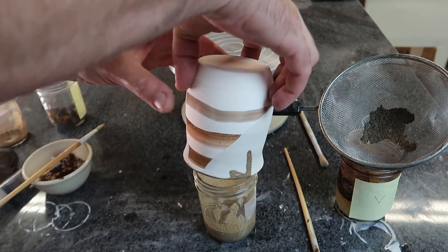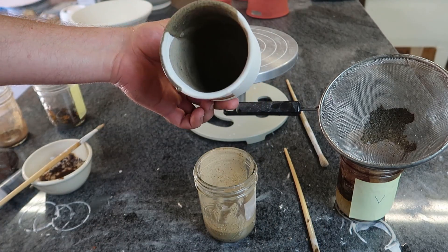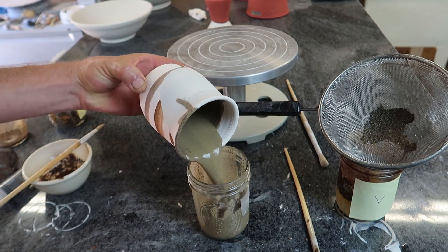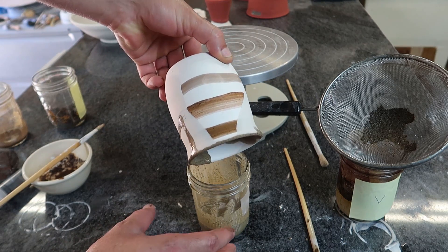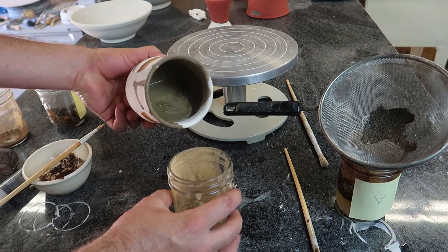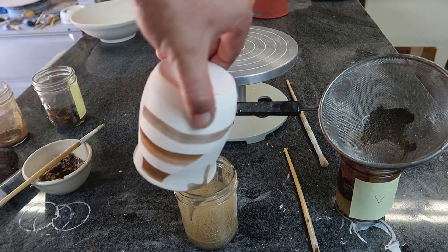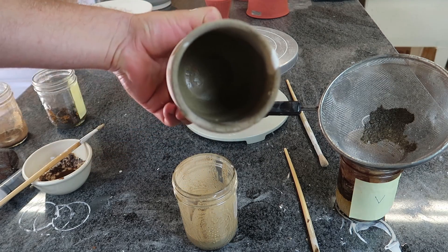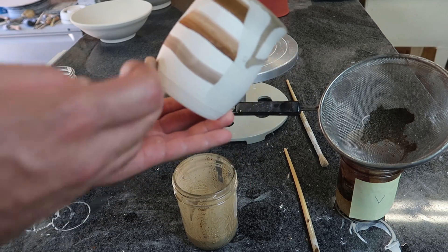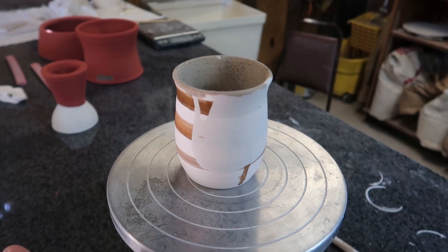Oh, it's not going to go all the way around. Well, try again — let's do it one more time. Oh, it's going to be so thick. Well, we have drips over drips. Put that in the kiln and see what happens.